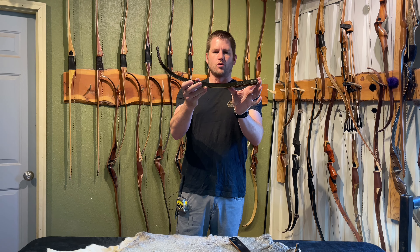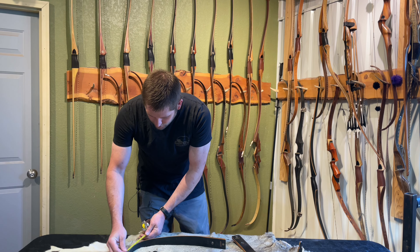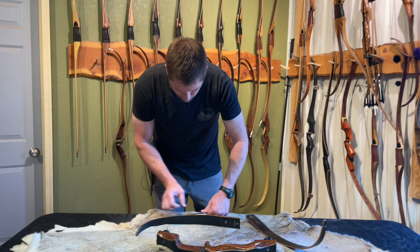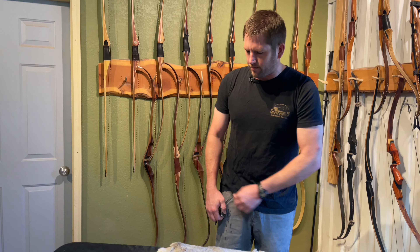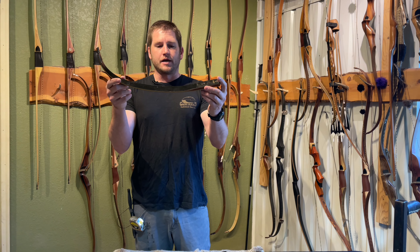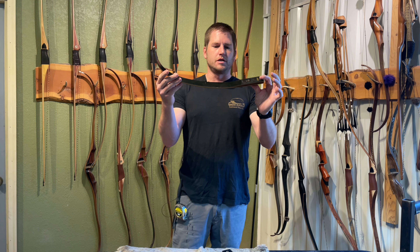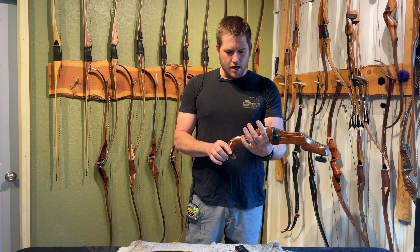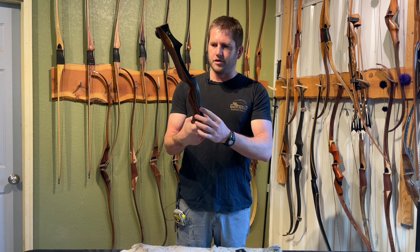The fade-out is pretty short, which is what you would expect. I normally like to measure the lineal length of these limbs. So let's go 4 there, 4, that's 8, 12 — so you've got about 16 inches of working limb after the wedge fade-out. On my recurves, I like to do about 18 inches of working limb after the wedge fade-out; it seems to be the sweet spot. Let's put this together and see how she shoots.